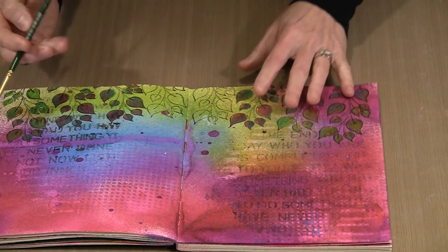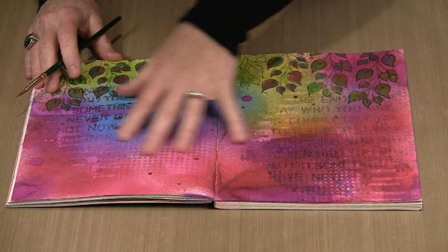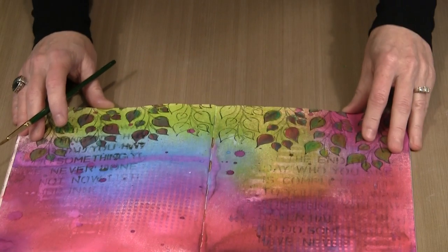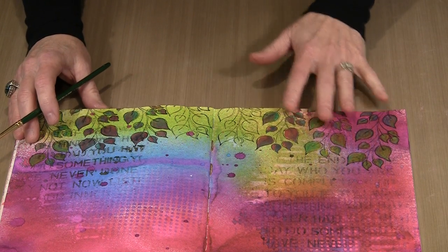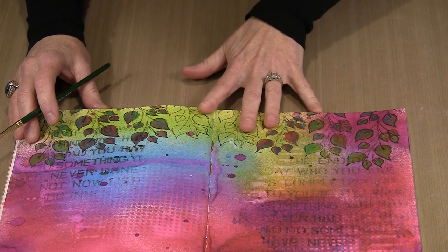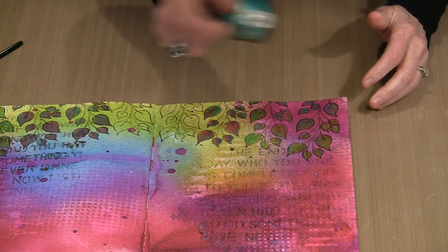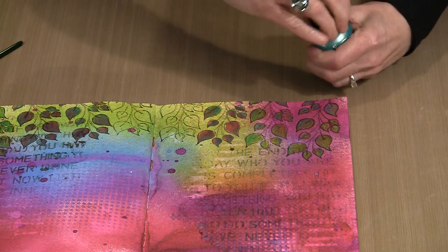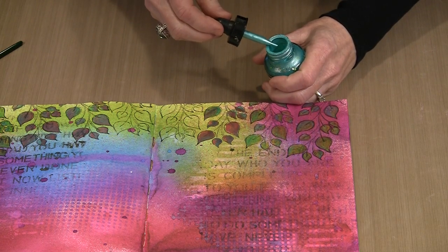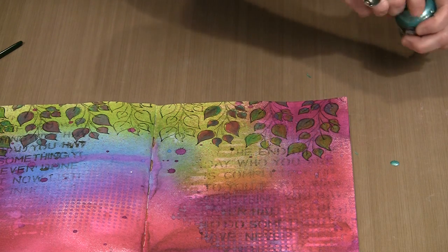I'm going to show you several techniques today, but something that's really easy and very straightforward — anyone can do this — is to pick up a brush and just paint on a surface. I have a background here in my art journal on watercolor paper. I've sprayed color on there and stamped some leaves across the top. I'm going to put a little bit of color out using the eyedropper in the bottle — just squeeze to fill it. This stuff goes a very long way, so I'm not going to put too much out.